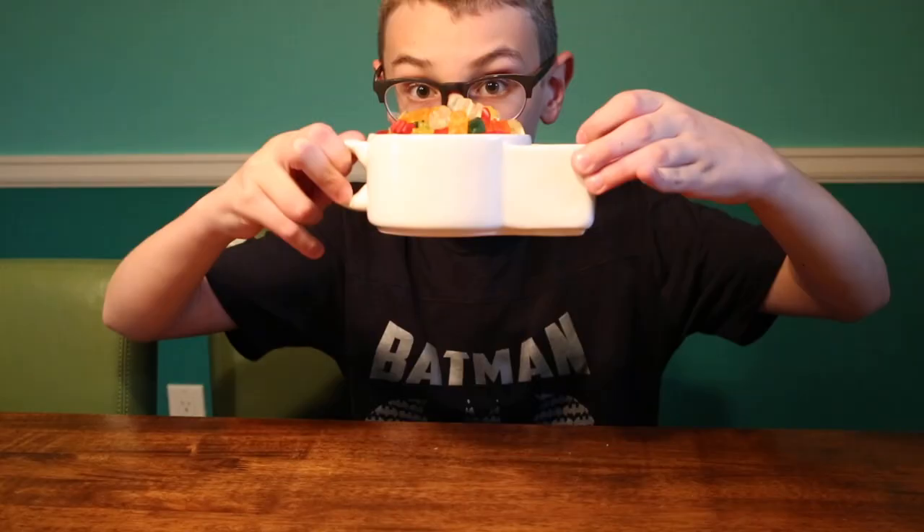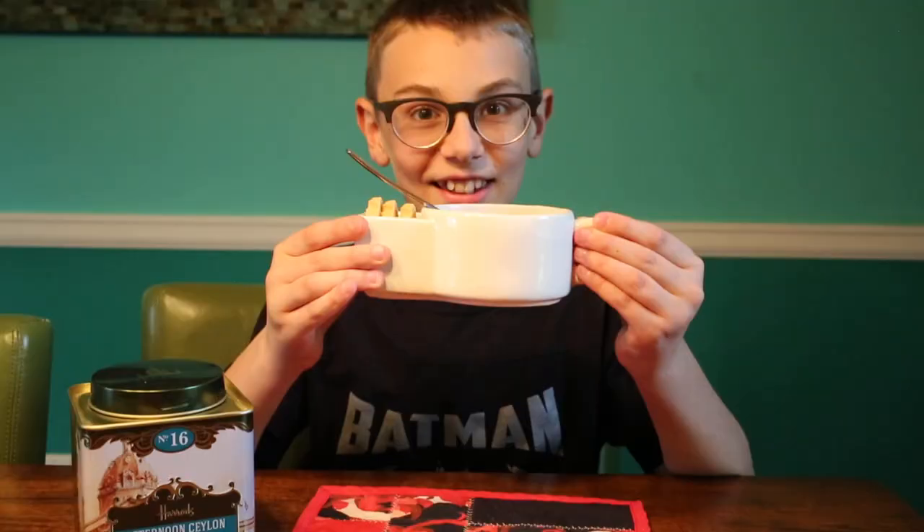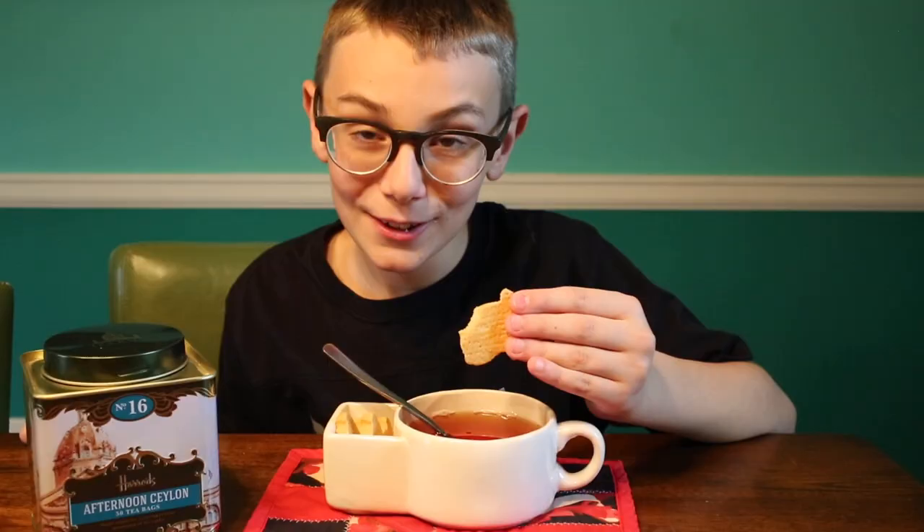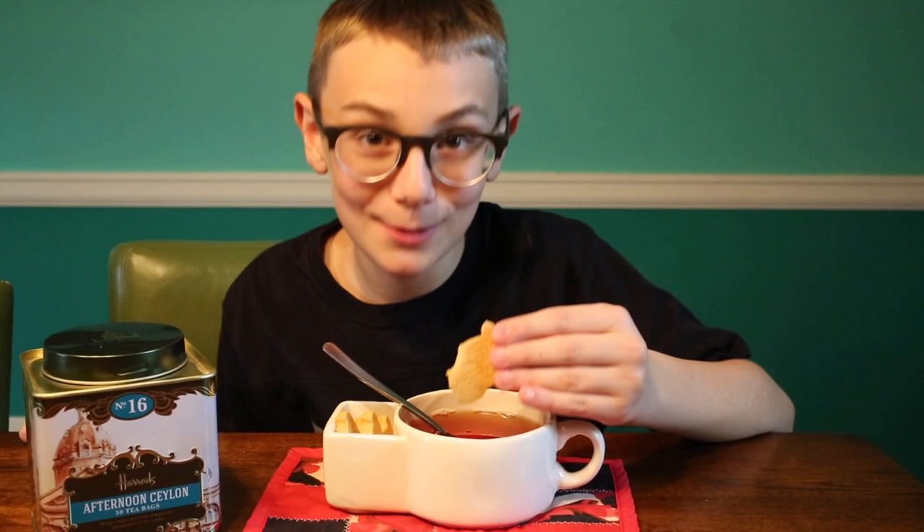And you can also switch it out for English tea. This is the perfect thing to hold my tea and biscuits. Exclusive. Smashing. Fantastic.